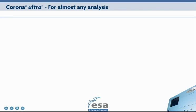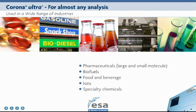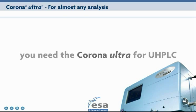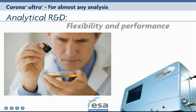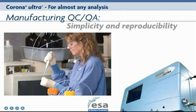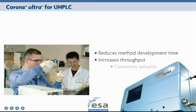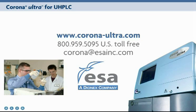The Corona Ultra can be used for almost any analysis across a wide range of industries. When you need the right answer fast, you need the Corona Ultra for UHPLC. It has the flexibility and performance for analytical R&D, and the simplicity and reproducibility for manufacturing QC/QA. It reduces method development time, increases throughput, and conserves solvents. Corona Ultra from ESA Biosciences.